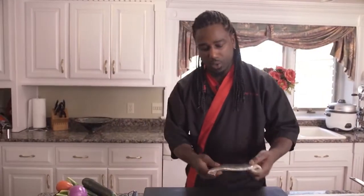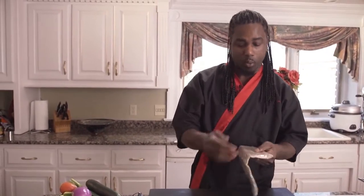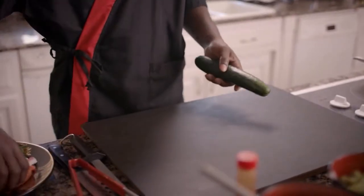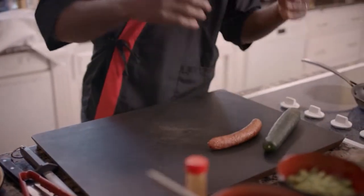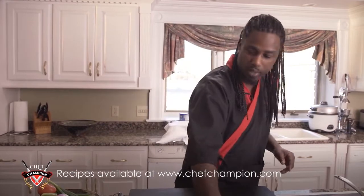So the first thing you want to make sure is you got your bamboo mat. You want to wrap this tightly with some saran wrap, so that the rice doesn't seep into the actual bamboo shoots. The sweet thing about jambalaya is it's just the same ingredients you would naturally put in actual jambalaya rice, only we're putting it inside a sushi rice. Just a little bit of a twist.